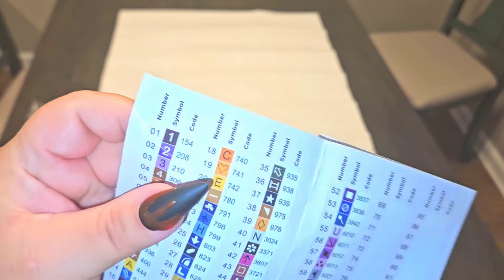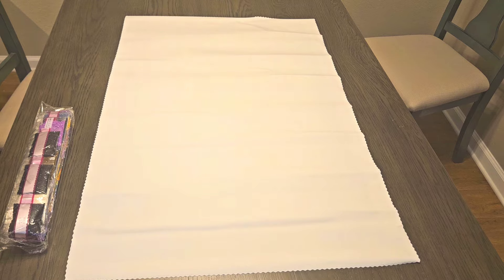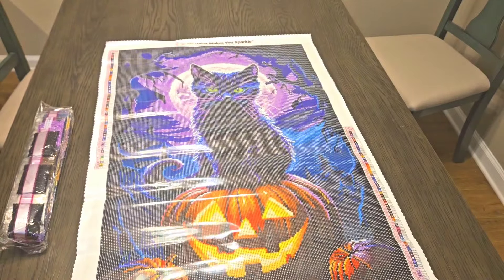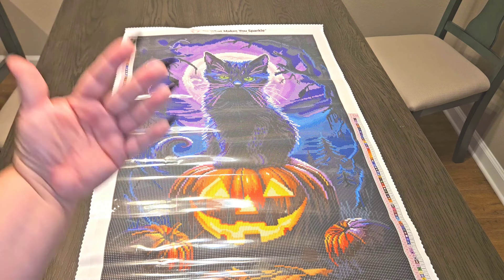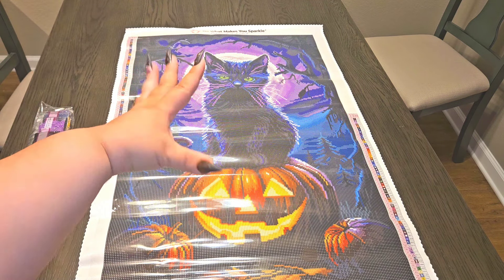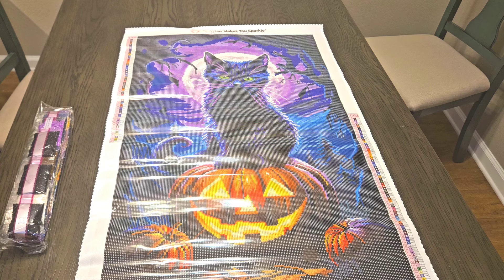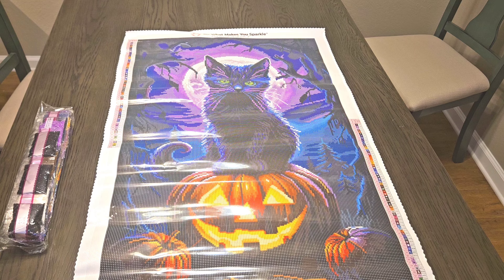Oh my god, y'all — I told you Halloween is my favorite time of the year! I absolutely adore black cats and look at this gorgeous black cat on a pumpkin, in a pumpkin patch, with the moon behind him and spooky trees coming in. Look at those eyes — oh my god, I love it absolutely!